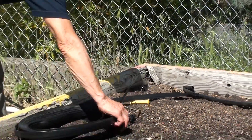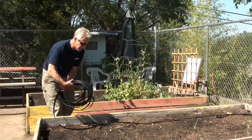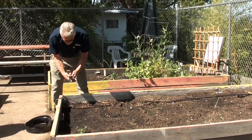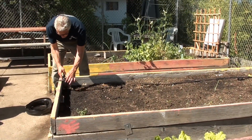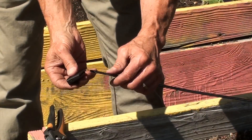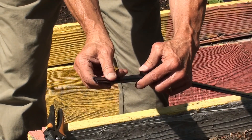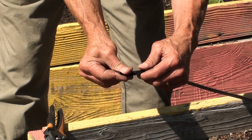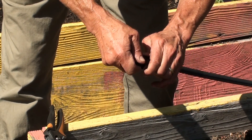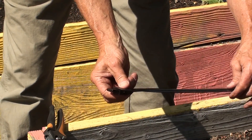Then I'll unroll the T-Tape down the 10-foot length of the bed. Now I've reached the other end of the bed, so I'll put the T-Tape down, take a pair of pruners, and cut the T-Tape. Next, I'll take the grip sleeve fitting, insert the T-Tape into it, fold it once or twice, put it back into the grip sleeve fitting, and pull tight, and it's closed off.